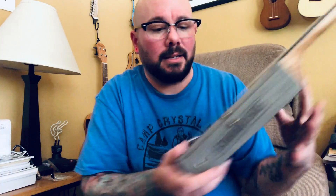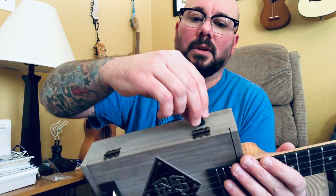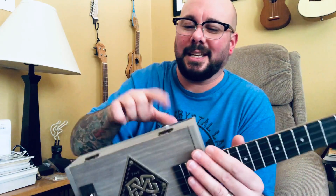I used these little piezo pickups from Amazon. This part I stick underneath the bridge. There's also a little volume control knob, but because the box was so thick I was not able to get the actual knob part to work properly. With the dirty channel or distortion it hums a lot.